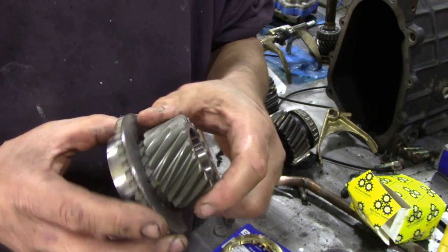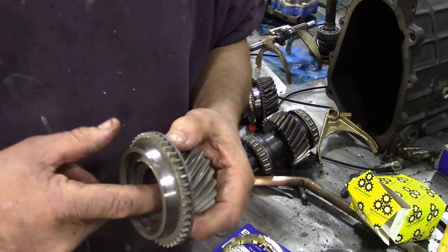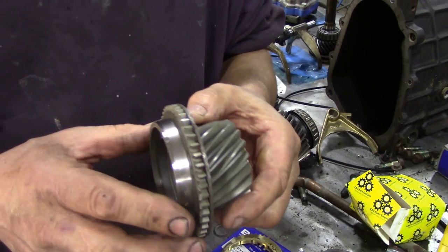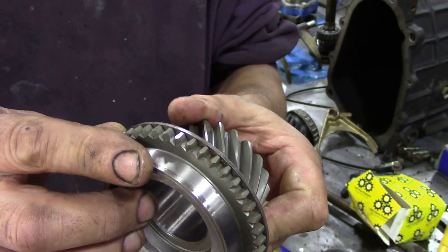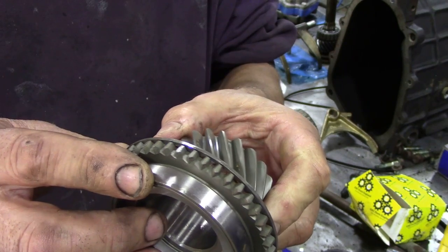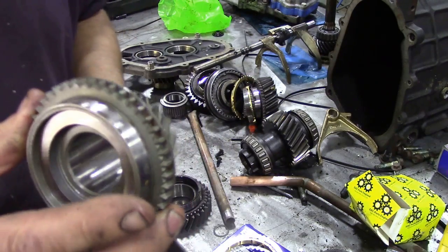But this is what it should look like. The internal part where the bore is - they're sort of bulletproof, you never see them wearing out inside. But you do see wear on these gears here. So have a good look. There we go - that's a good one.